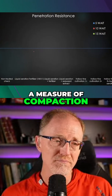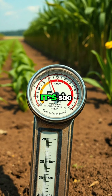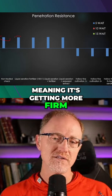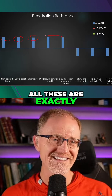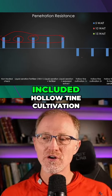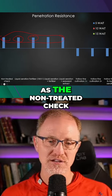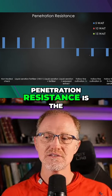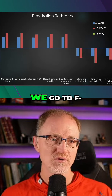Penetration resistance five weeks after: the non-treated shows a change of 500 kilopascals positive, meaning it's getting more firm. Liquid aeration is the exact same 500. Fertilizer is the exact same 500. All these are exactly the same — in other words, all the treatments except those that included hollow tine cultivation had the same penetration resistance at five weeks. The only thing reducing penetration resistance is hollow tine cultivation times one and times two.